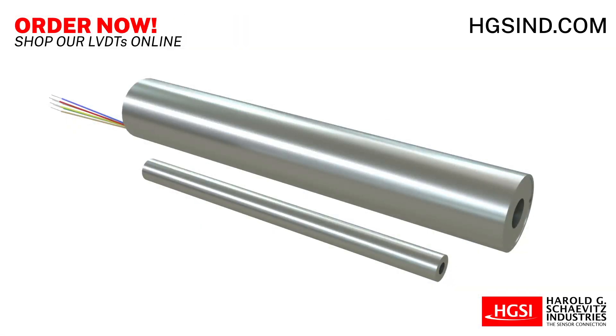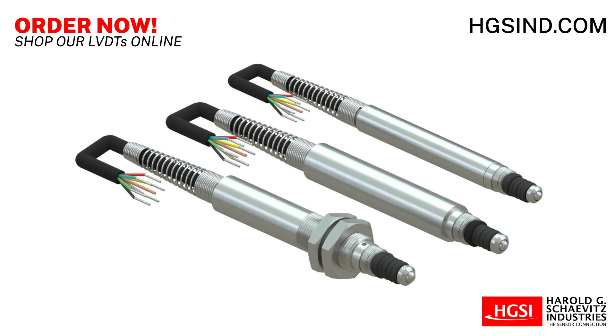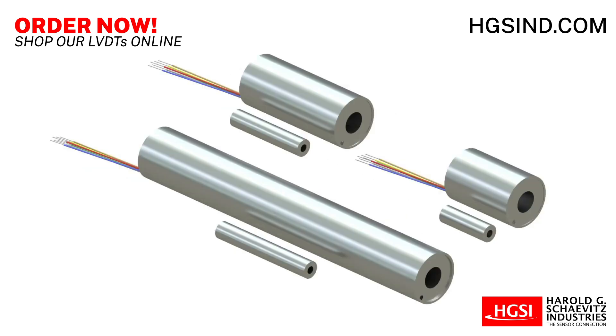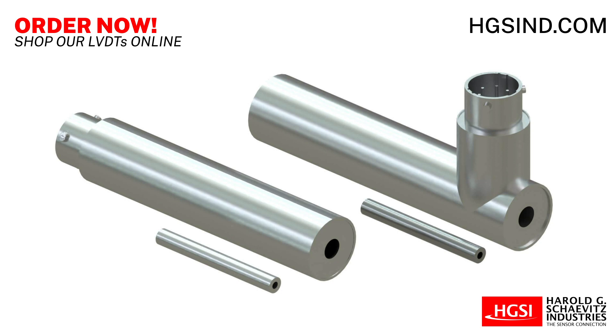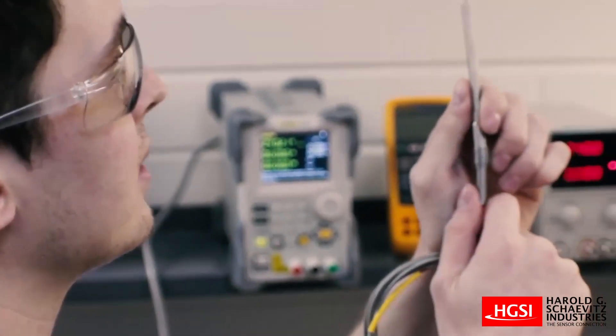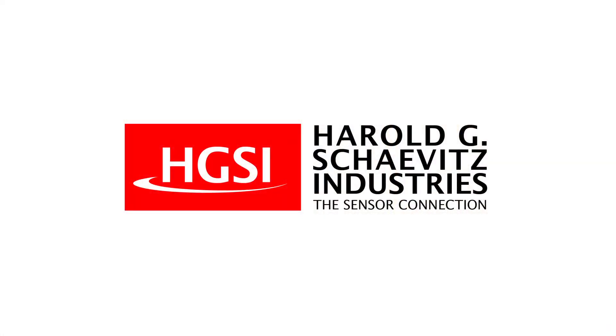Optimize your industrial application with Harold G. Shavitz Industries LVDTs today. Harold G. Shavitz Industries offers a wide range of LVDT position sensors, instrumentation, and accessories designed to meet the needs of your demanding industrial application. Our experienced application engineers are standing by to help you find the perfect solution. For additional pricing and technical questions, contact us now.